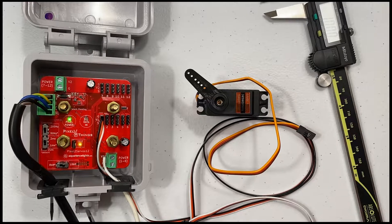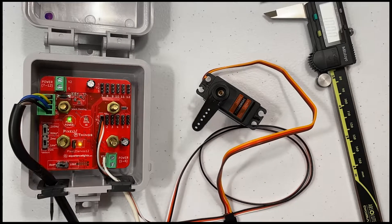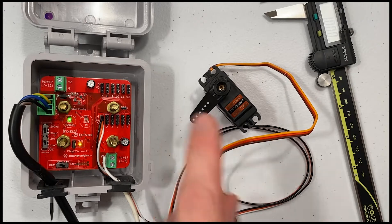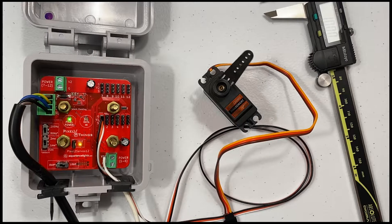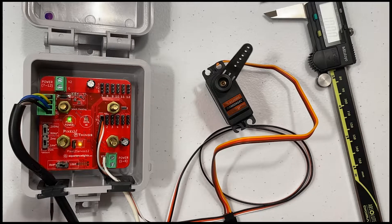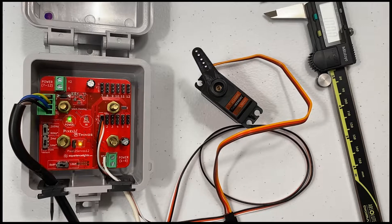With the jumper set and the orange LED illuminated, that indicates this board is in test mode. In test mode the servo will run back and forth through its full range of motion. So let's plug it in. We can see that the servo moves a full 180 degrees with the 2 millisecond pulse width as expected, but if I change that pulse width to 1 millisecond it only moves half as far.